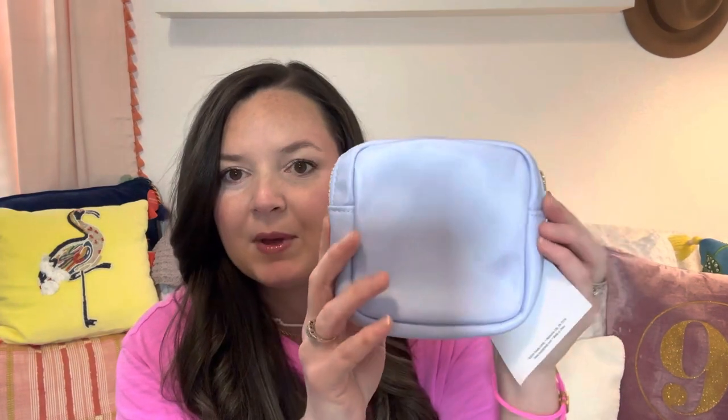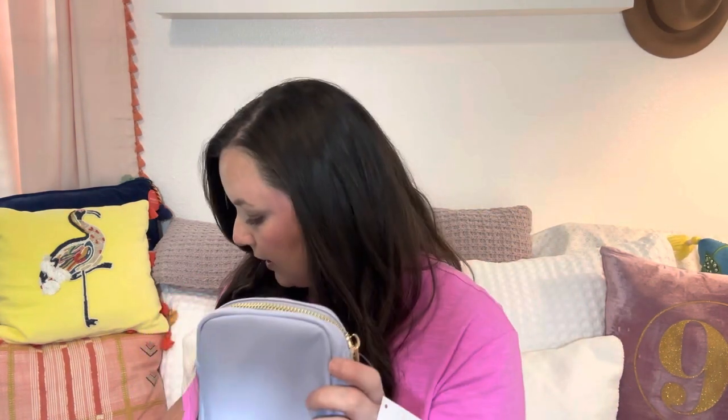Starting with a plain one I haven't done yet — this looks exactly like the Stony Clover pouch that's $58, and this one is $7.99. I'll leave the SKU number in the description box since the Hobby Lobby website can be finicky. Put in the SKU number and this exact item will pop up. It comes in black, white, pink, a purpley-blue color, and mint.